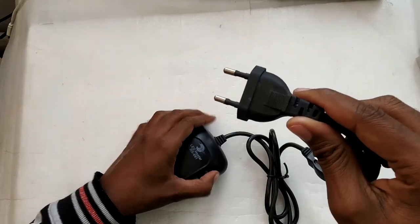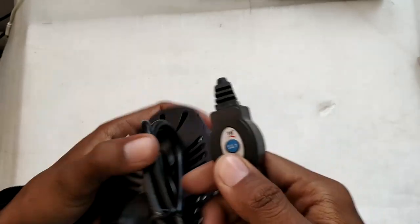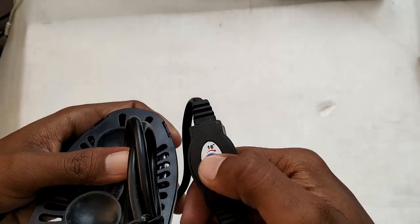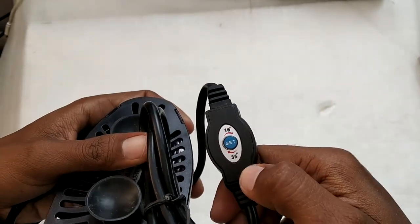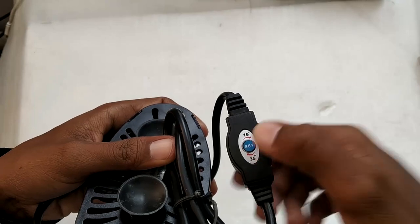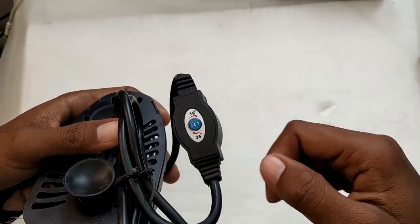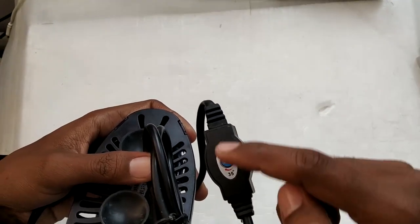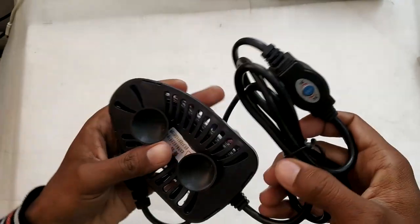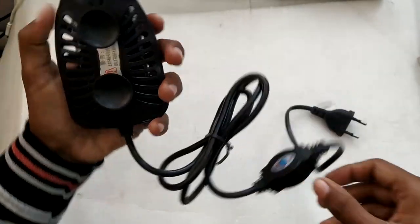It comes with a two-pin European/Indian style plug. Here is the temperature controller — you can set the temperature from 16 to 35 degrees Celsius. It is cyclic control, meaning you can't simply go up or down; you have to cycle through the temperature values. Once you reach 35 you keep pressing and it cycles back to 16. They could have added a separate up/down button, but instead you keep pressing until you reach the desired temperature. This controller part is not waterproof, so make sure it stays outside the water.